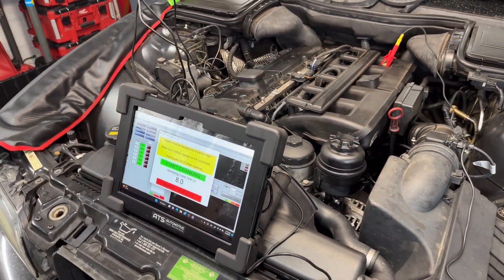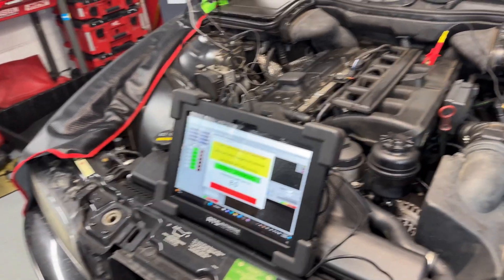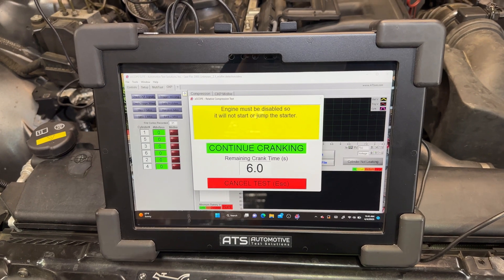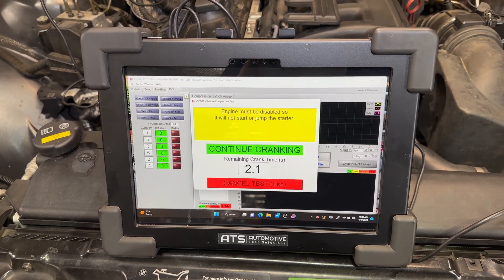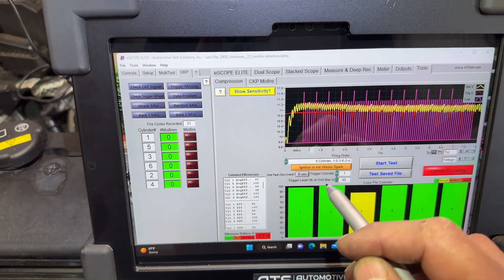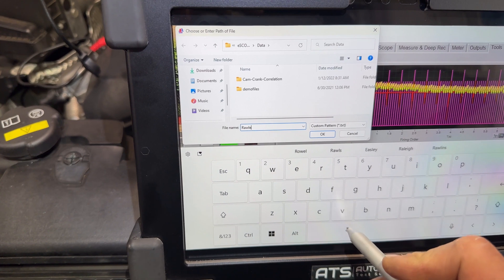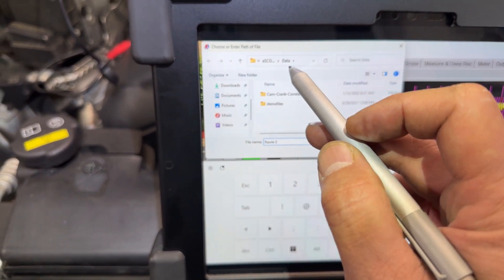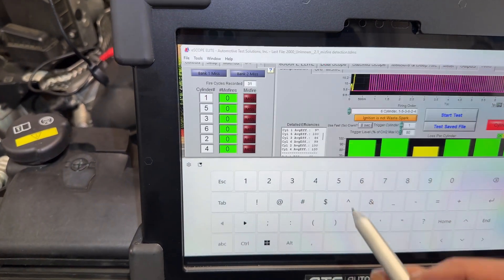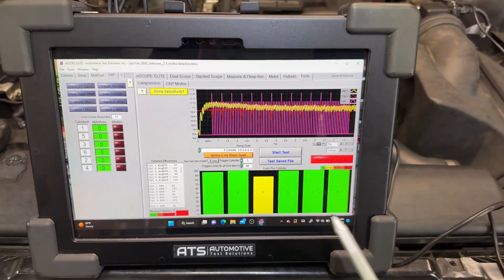Steve, do you mind cranking this car for me? Make sure you accelerate to the floor and then crank it — it's not going to start, I have the fuel disabled. Accelerate to the floor and crank it until I tell you — it's going to be more than eight seconds. Perfect — we can save the data. I want to save it to the eScope folder.